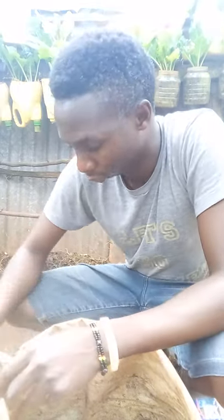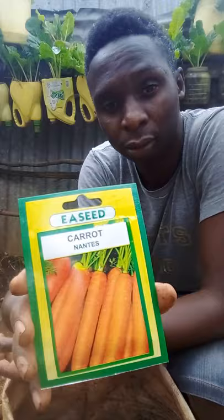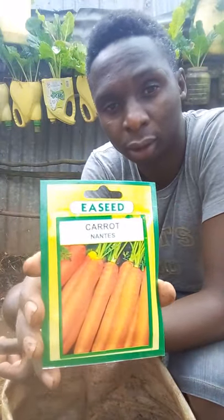Hello everyone, I hope you are doing good. Today I want to take you through the process of planting carrots in a sack. Here I have seeds from the East Africa Seed Company — these are the type of carrot seeds that I have. I'm going to take you through the process of planting them, so the first thing to do is make sure you have all the materials ready.